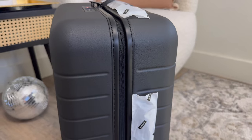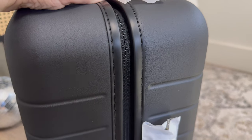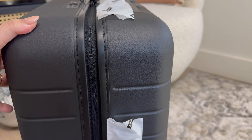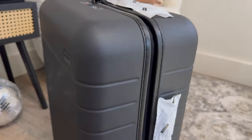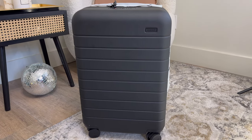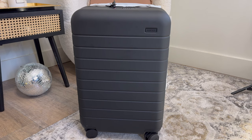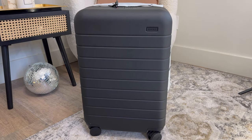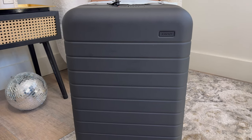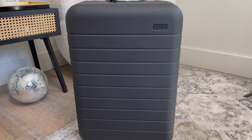An additional thing to note: this is not the Flex, which is the expandable version, but as you can see, it does kind of have this area that moves on its own where the clamshell opens, so this seems to provide a little extra space as well. You can check the Away website to see a list of which airlines will accept this size suitcase in their overhead cabins — this is the standard carry-on size from Away. My initial first thoughts: this suitcase is absolutely stunning, a really beautiful piece of luggage. You can tell it is high quality and I'm looking forward to traveling with it.